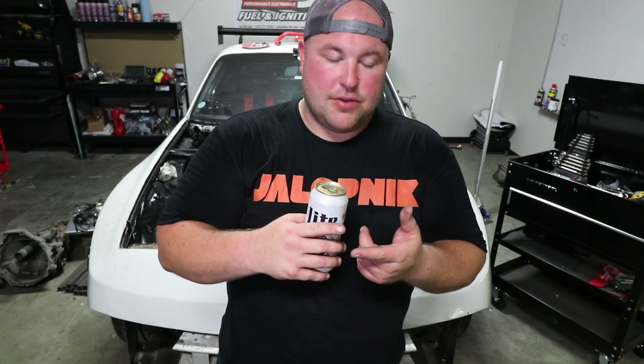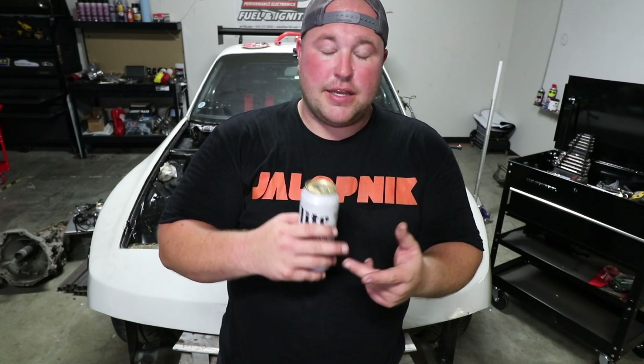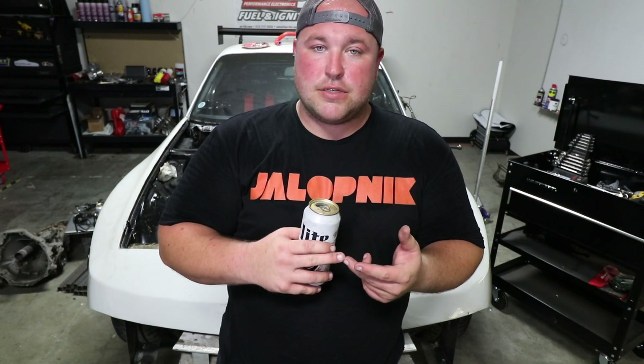Alan is finishing up the design of the lower sump and the pickup tube — that'll be done any day now. At that point, all we have to do is figure out the cooling system and get the car over to Performance Electronics to install the ECU and swap harness, and then it goes on the dyno and we see if all this was worth it. Thanks for watching, guys — see you next time.